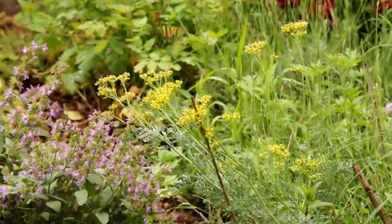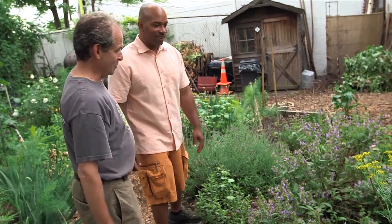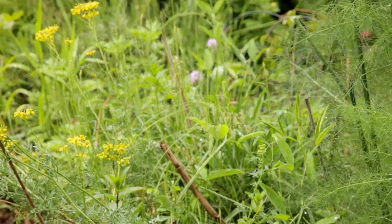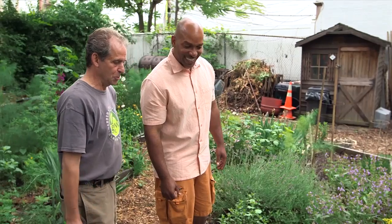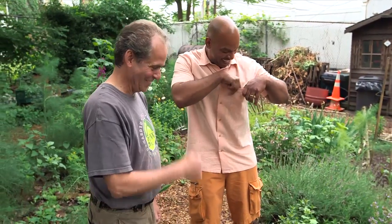You guys have herbs everywhere, but this seems to be like the central location for them. This is the time when all three of these major herbs right here are flowering — the lavender, the sage, and the rue. Beautiful. Now, people are familiar with sage and lavender, but I've never seen a rue this big. It grows very well here in New York City. In fact, there's a little bit of magic attached to the rue plant in Puerto Rican culture — they think it's more powerful as a medicinal herb if you steal a piece of it to use it for your cure. I've got a guayabera that makes me part Puerto Rican, so let me just grab one and tuck this in my pocket. All right, you're safe for the day.